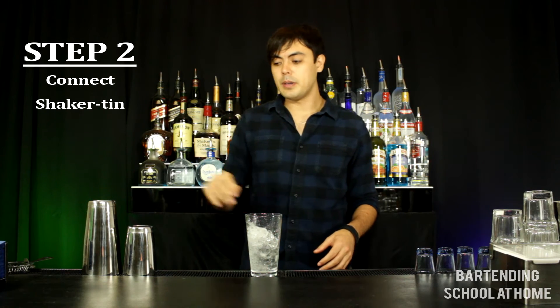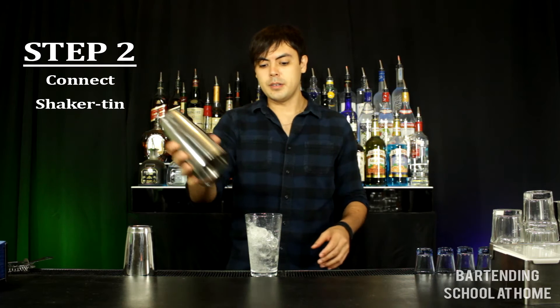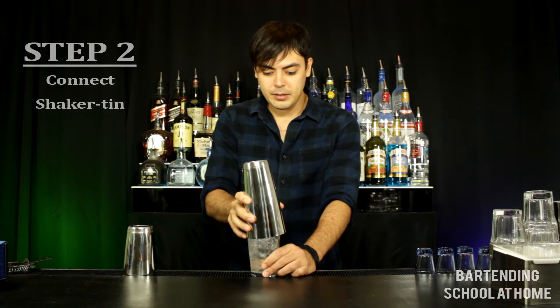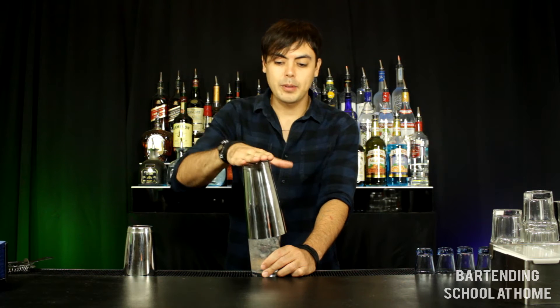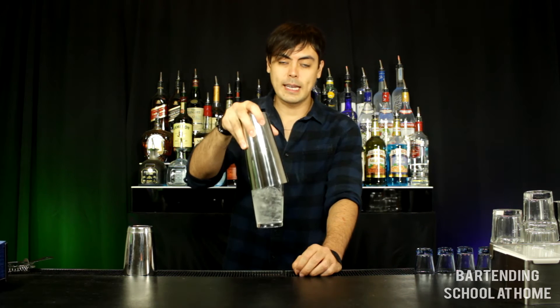Step 2: Connect the shaker tin. To do this you place the shaker tin on top of your mixing glass so that one side is flush, and then tap the top with moderate force sealing the two glasses together.